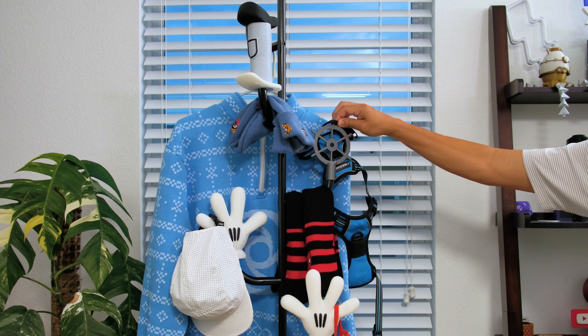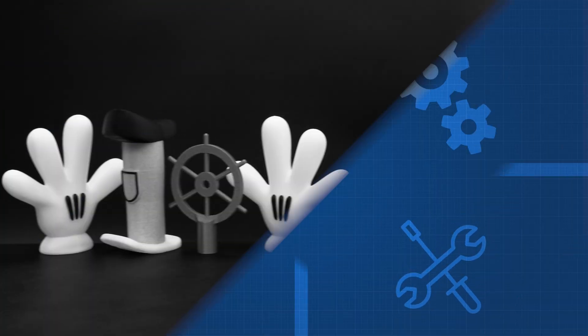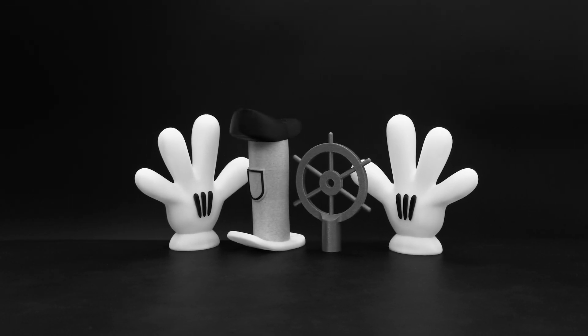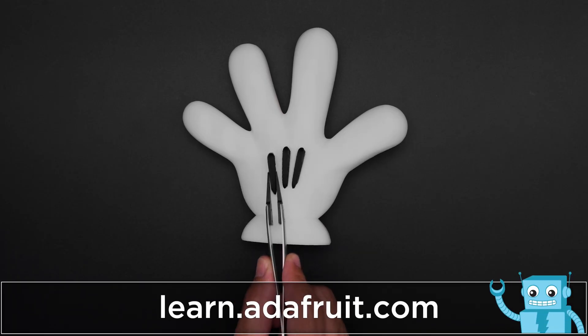We designed four add-ons that are inspired by elements from that iconic 20th century public domain cartoon. You can download and 3D print the parts yourself using your favorite material. The monochrome parts can be printed on a multi-color printer or in pieces and glued together to speed up the print times.